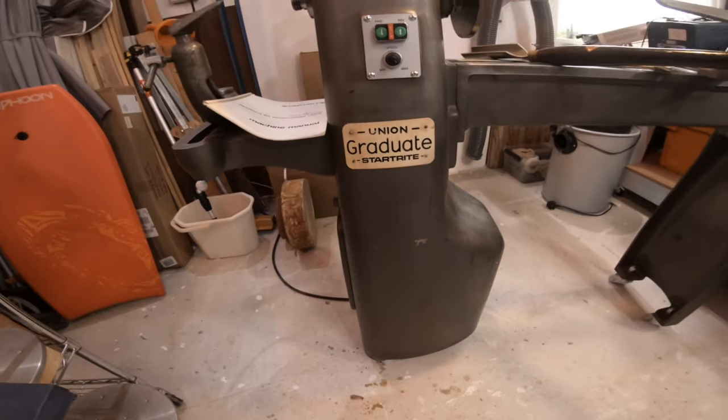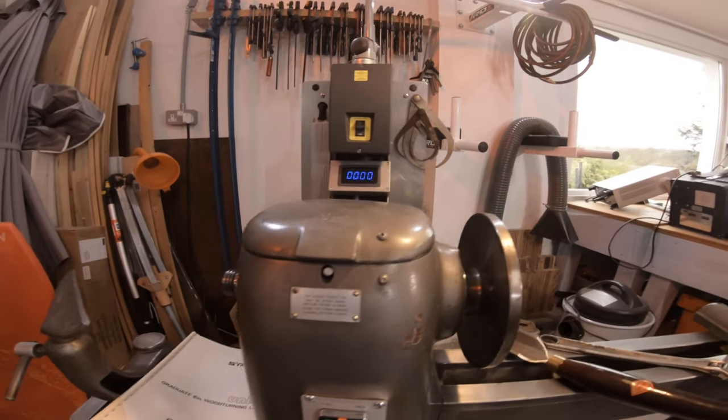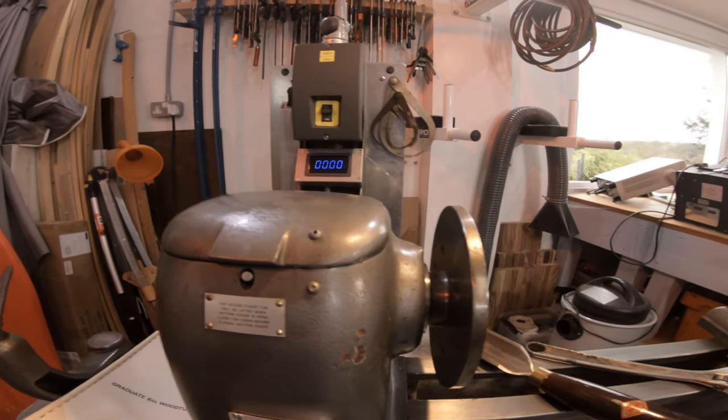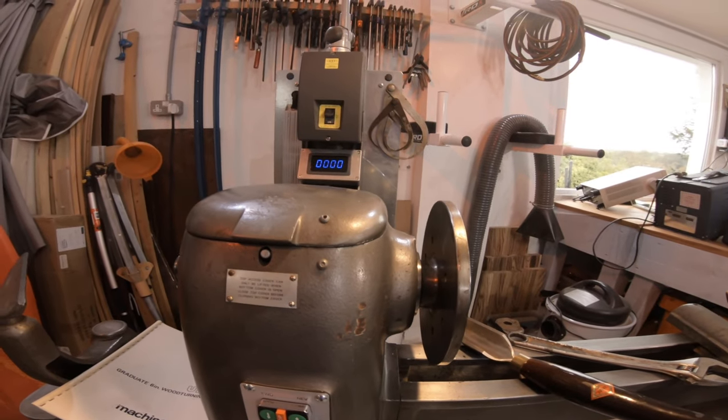I think that covers the main points, but I just wanted you to see the thing working because there's no way eBay photographs are going to convey that. And I just wanted to show how well balanced these things are. Happy bidding.